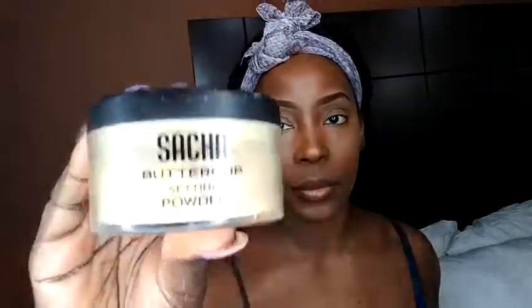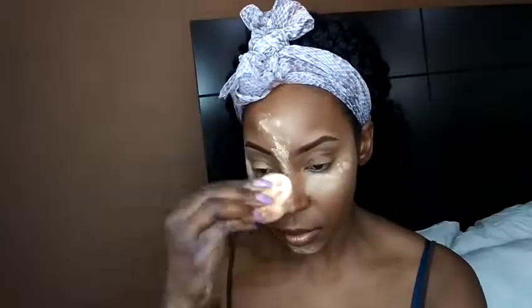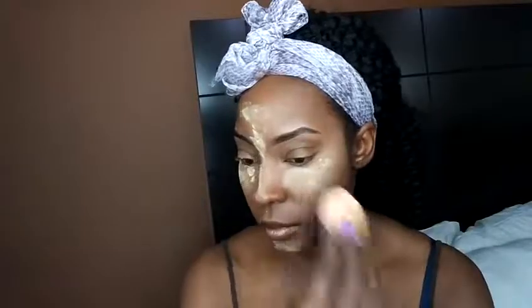I finally got a hold of this Stash Buttercup setting powder and I love it! I just use a little bit — not too much — because when I use too much it makes my skin look very ashy and dry. So I apply it lightly and let it set, but not for too long.